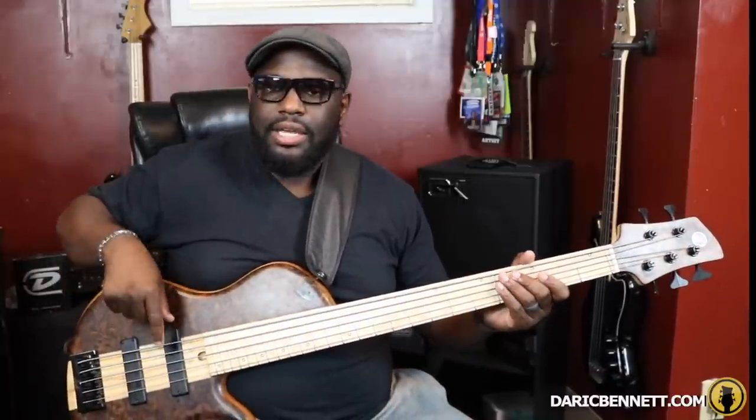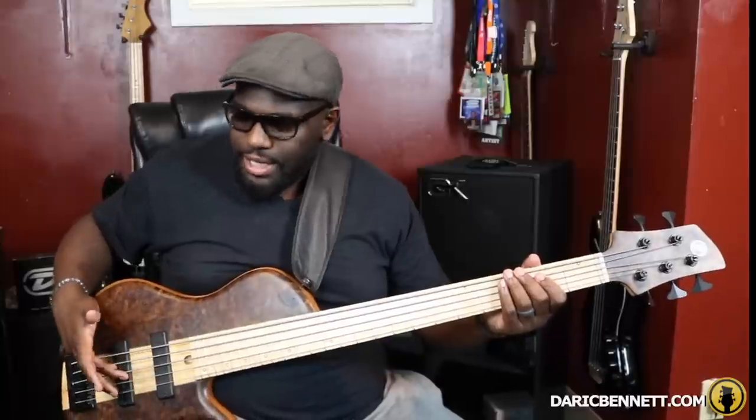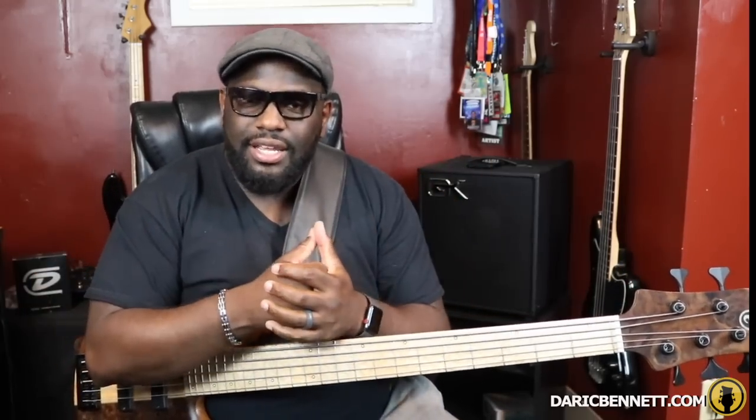Using all three of those techniques together is what allows me to achieve a clean sound with no string ring. Now, sometimes you will still have some string ring occasionally, but to eliminate it as much as possible: pluck and place your hand back down to dampen the string, muffle the string with your fretting hand, and rest your third and fourth fingers on any strings that aren't being played. It seems like a lot, but it combines into one technique — a string ring canceling technique, whatever you want to call it.